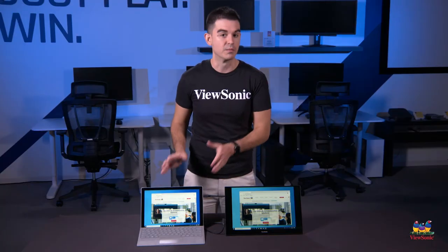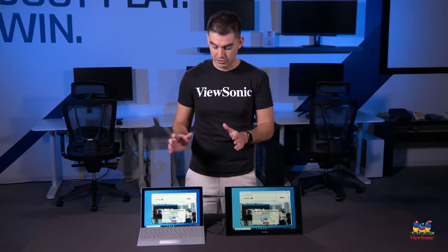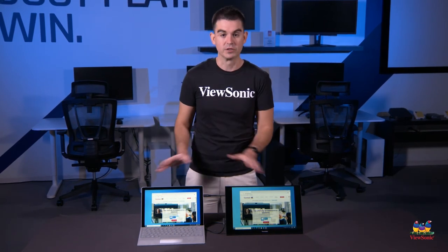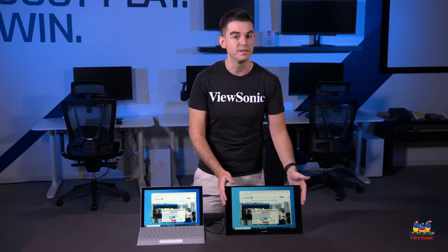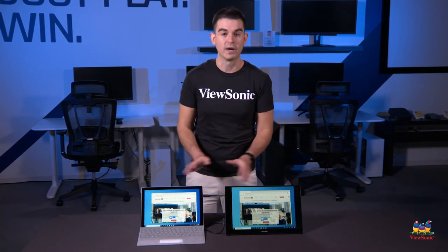We're using this in a mirrored setup right now, but using the Windows key and P to change how it's projecting the image, you can use this as a second screen with completely different content on it for side-by-side productivity.